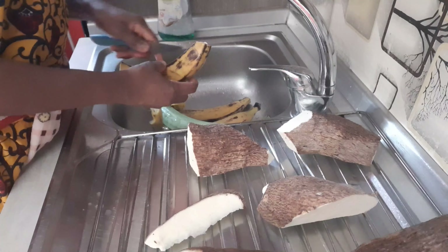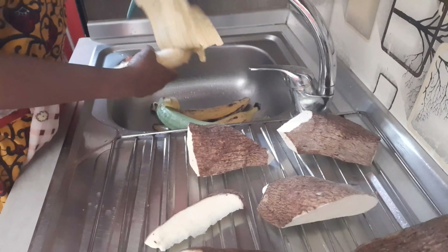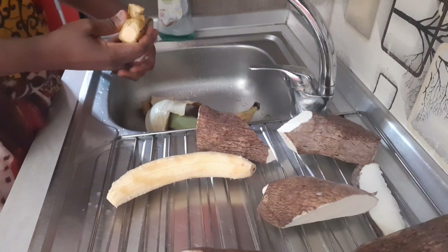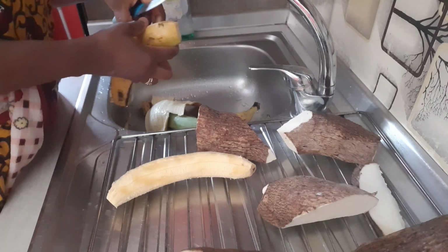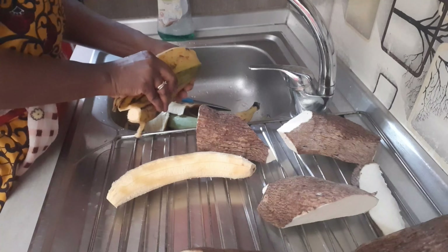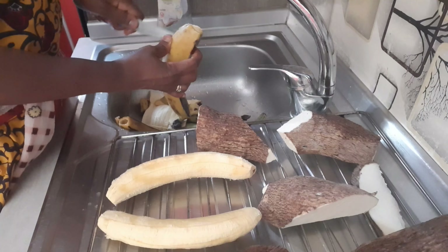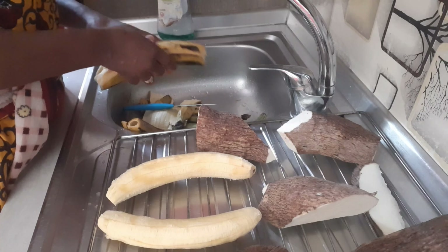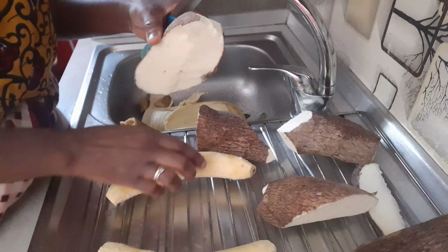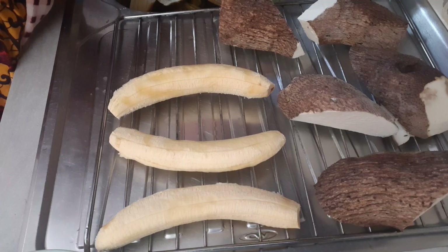I'll also be roasting plantain — both unripe and ripe plantain. First you wash the plantain before peeling off the skin and putting it in the oven. I'm going to be roasting this yam and plantain together. We come from Nigeria and this is one of our best foods. I advise you to try roasted yam after watching this video — especially for your husband if he's from Nigeria or Africa.